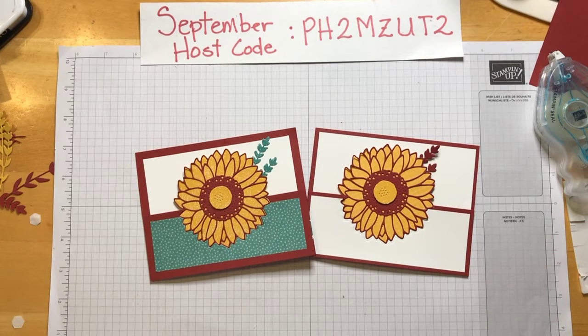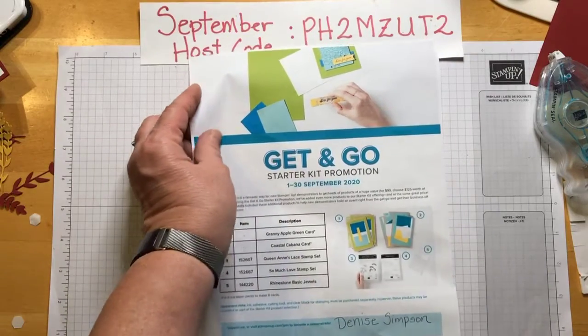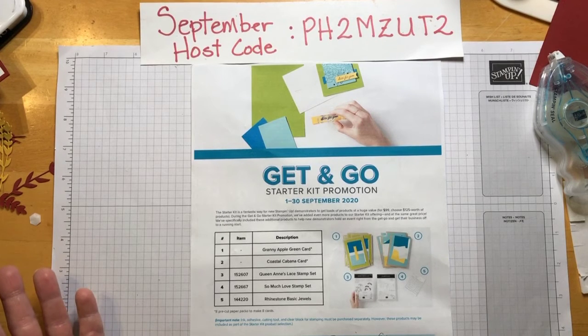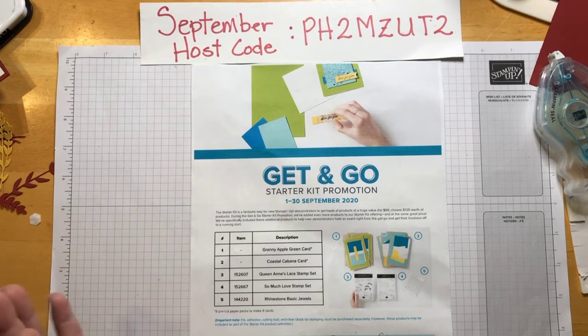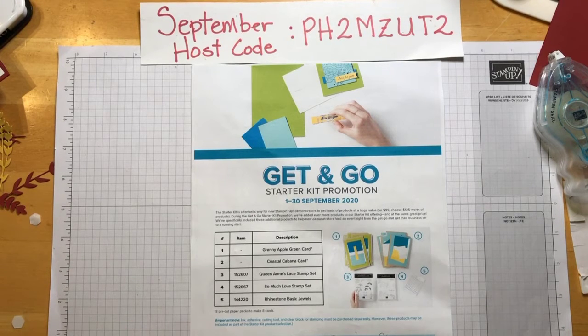There is a September special going on with the Get and Go Starter Kit promotion. If you've ever thought of being a Stampin' Up demonstrator, this is a good time. For $99, you get to choose $125 worth of products and no shipping. They're adding extras — two stamp sets they've chosen, some jewels, and card kits. There's really no downside to it. All my contact information is down below.